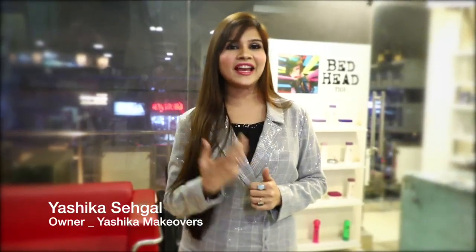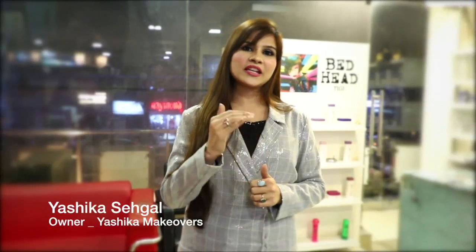Hi guys, this is Yashika Sahagal. My friends and followers actually want to know what's the reason behind my long, healthy and lovely hair. So I just want to share one tip for people who are having very dry, damaged hair.